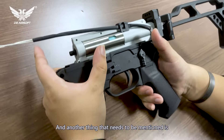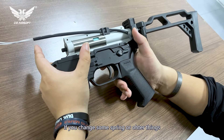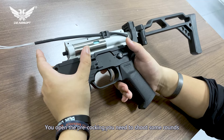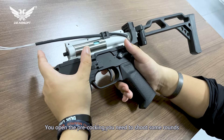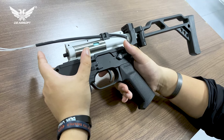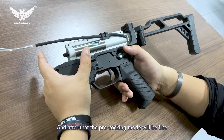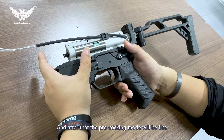Another thing to mention: if you change the spring or other things and open the pre-cogging mode, you need to shoot some rounds to let the sensor fit it, and then your pre-cogging mode will be fine.